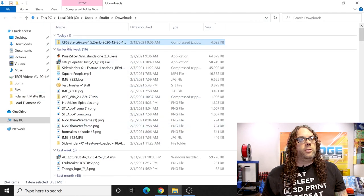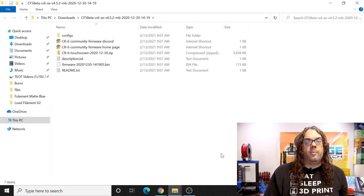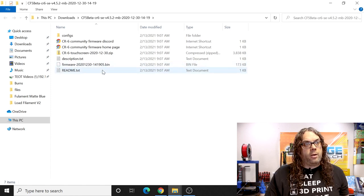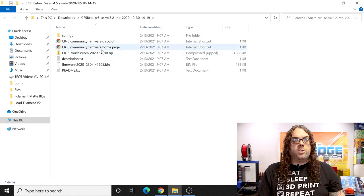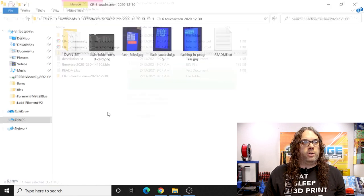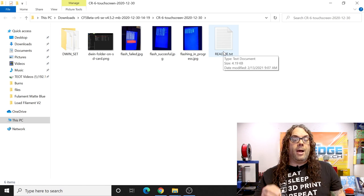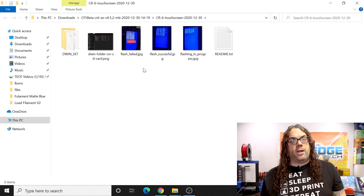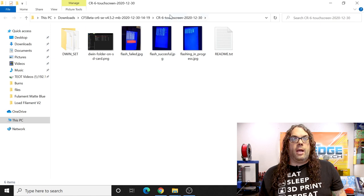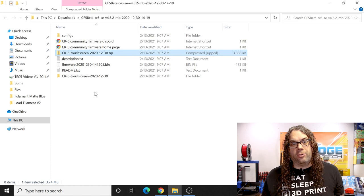After the download starts it'll go to your downloads folder. Right-click on Windows and extract that folder. Once extracted you can see two things: the firmware folder and the touch screen folder. It does not matter which one you do first — all that matters is both get done. Next, grab your SD card, put it in the computer, and load the firmware onto it. I just use the SD card that came with the machine for the main board firmware.